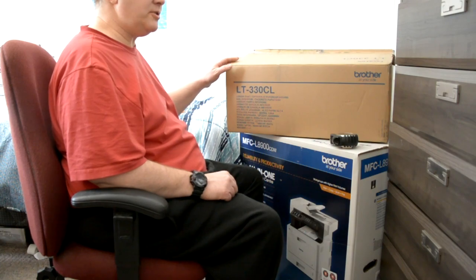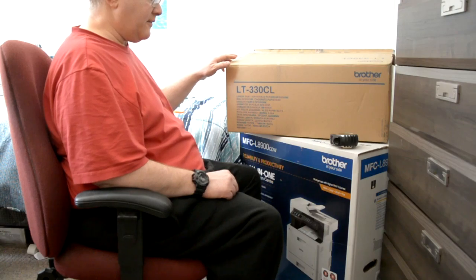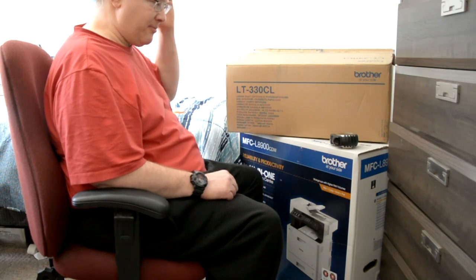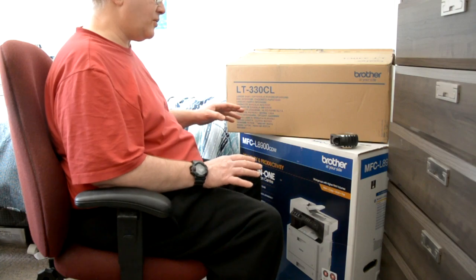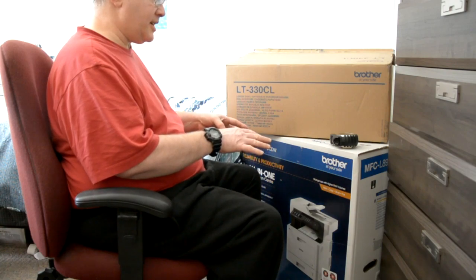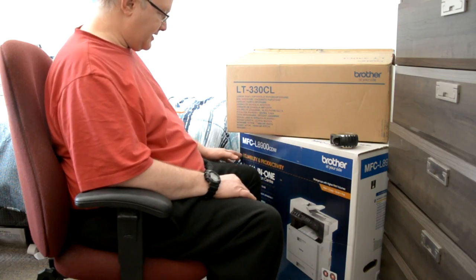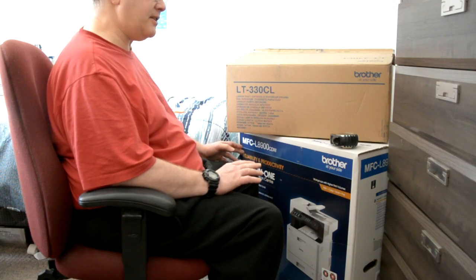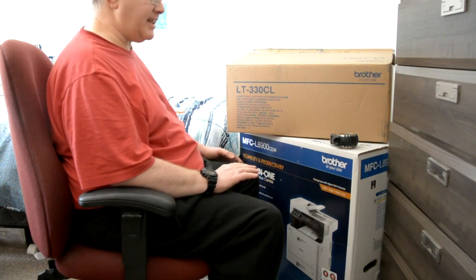It's Ian P from Ian's Room YouTube channel. I'm back this year with a new video on this Brother laser printer. I'm going to be unboxing this and reviewing it to show you folks what it looks like. I haven't seen a lot of reviews on this machine except for the Brother advertisement. This is a Brother MFC L8900CDW all-in-one multi-function laser printer — laser printer technology.